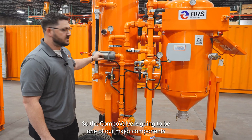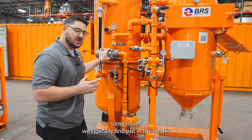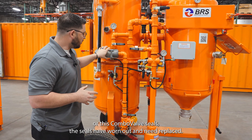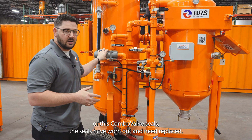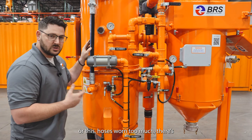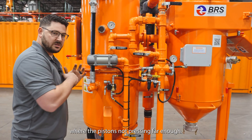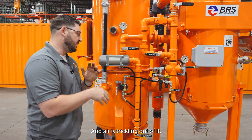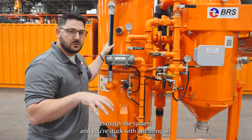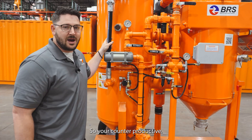Here we have a combo valve. The combo valve is going to be one of our major components that keeps our air compressed and keeps abrasive flowing. Some issues we typically find out in the field is either this hose has been worn out internally too much, or the combo valve seals have worn out and need replaced. What happens is when those seals or this hose is worn too much, there's going to be significant blow-by through this hose where the piston's not pressing far enough and air is trickling out. It's going to cause a negative differential pressure where it's not able to push abrasives through the system, and you're stuck with just using air at the end of your nozzle and vacuum, so you're counterproductive.